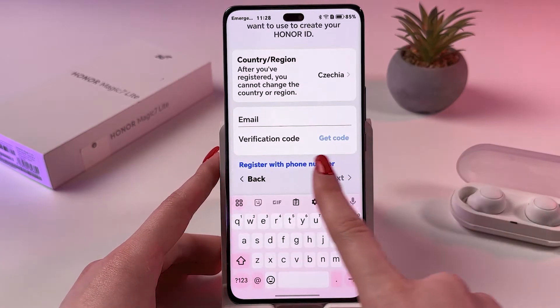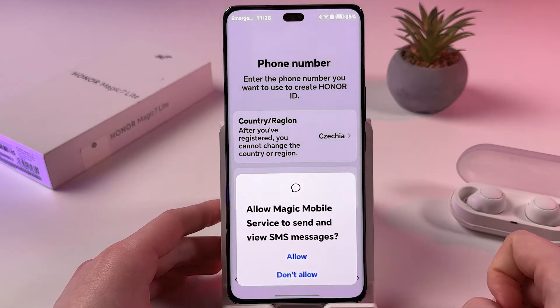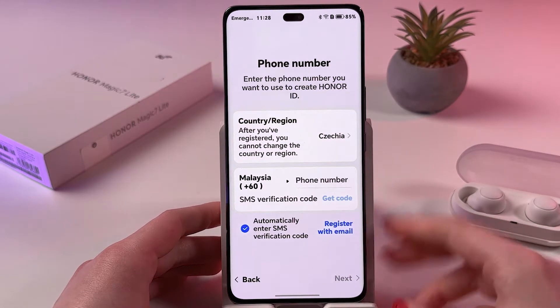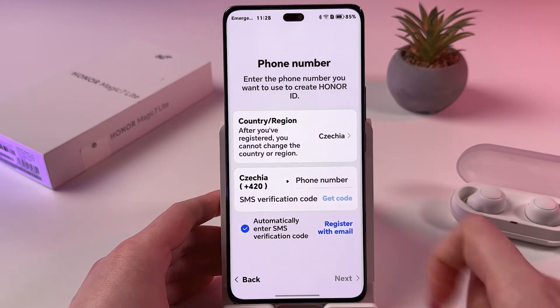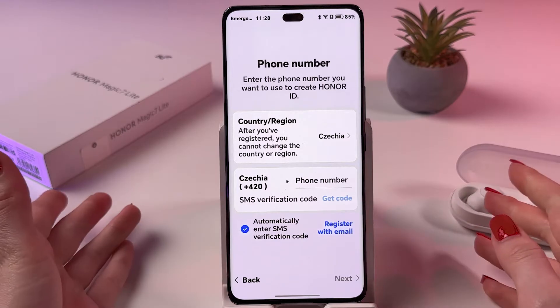You can also register with a phone number, so select that option and allow it to send messages. Simply choose your country and region again, enter your phone number, and tap 'Get Code via SMS'.